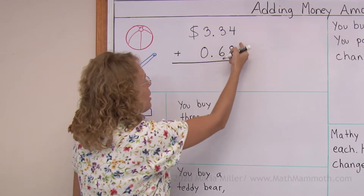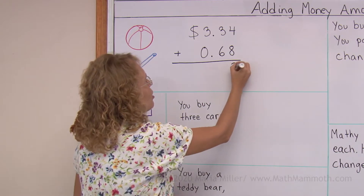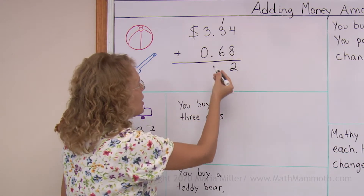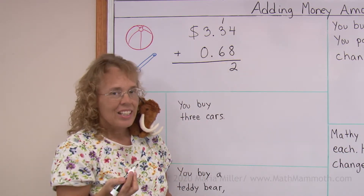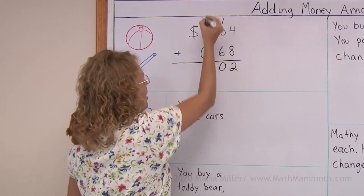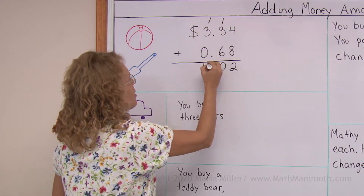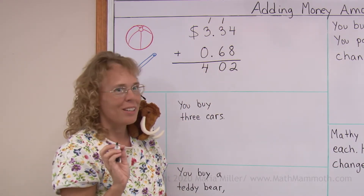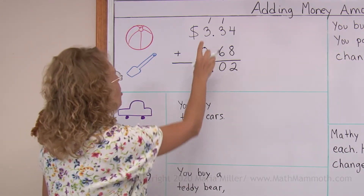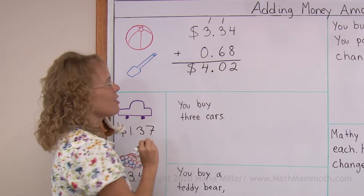You add 4 plus 8, that is 12. So we need to regroup: carry 2 here and 1 here. Then we add 1 plus 3 plus 6 and that is 10, so we need to regroup again — 0 here and 1 up there. Then we add in the whole dollars: 1 plus 3 equals 4. And lastly, put the decimal point right there. So the total of those two items is $4.02. You can put the dollar sign in front too.